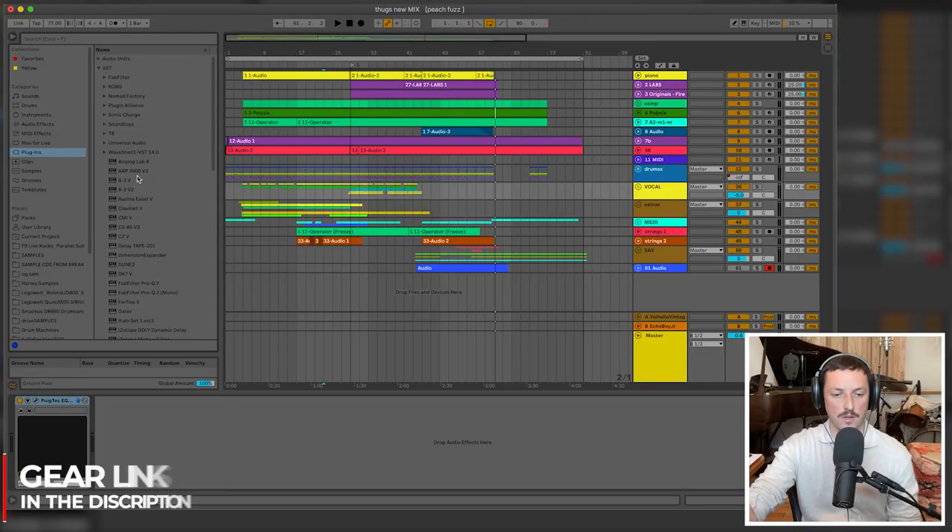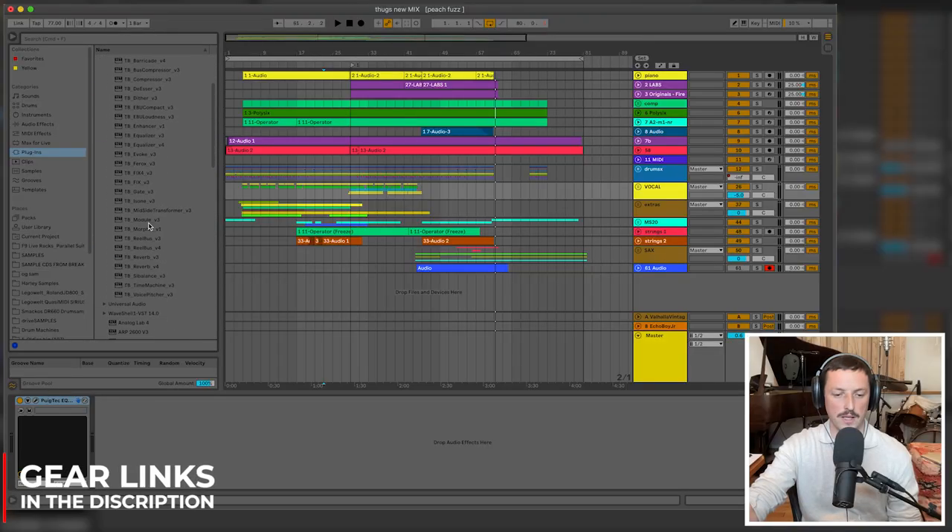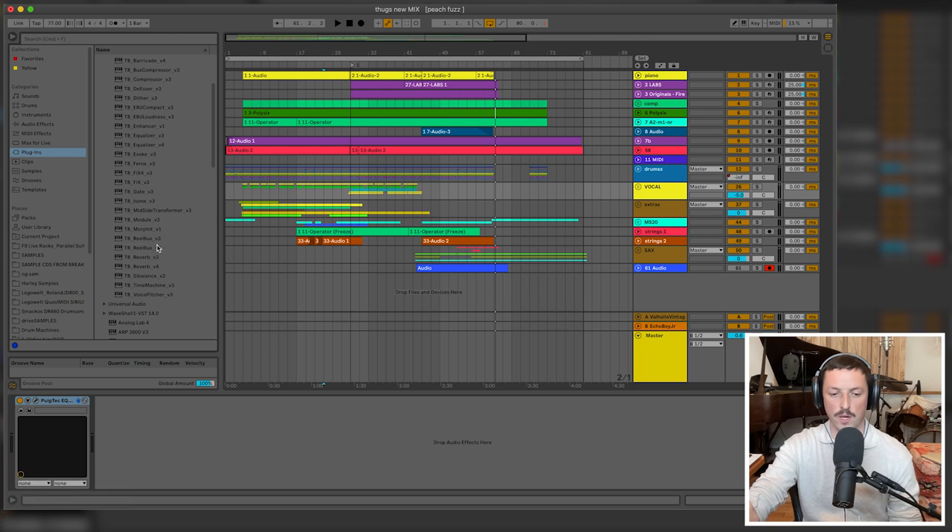I'll go for the CP80 — that was the most important instrument on this record. In terms of favorite plugins, Simon Bonobo showed me this plugin by TB. I don't know who TB are, but it's called Real Bus 4. It's a saturation thing, and you can kind of get dropouts and decay — it sort of ruins sounds.